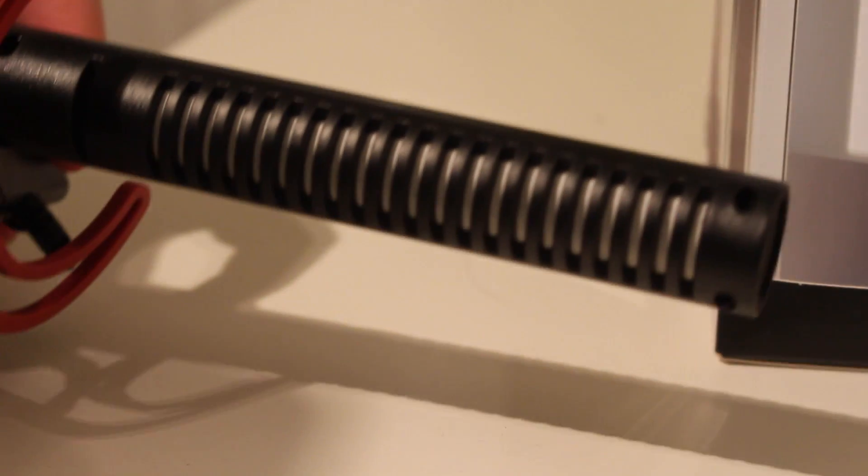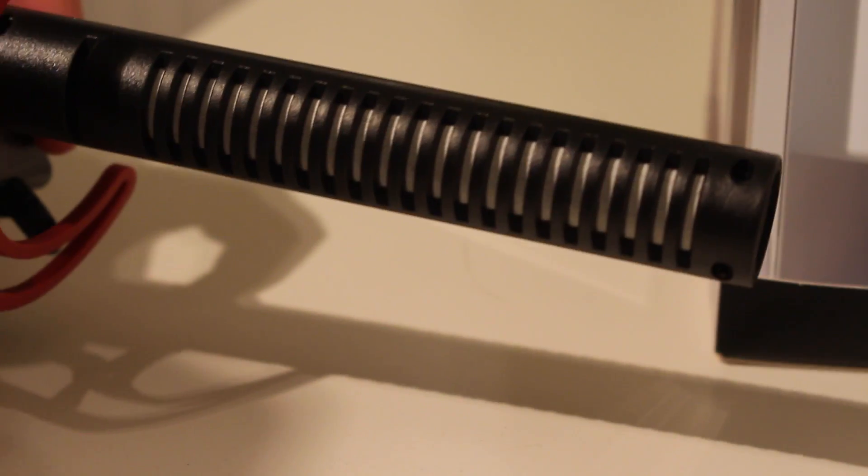We're back again with the Rode VideoMic. The cover does come off if you want, but I really wouldn't recommend removing it because it helps the sound get a lot clearer. If you're speaking too close or spitting onto the mic, it will protect it — so keep it on.